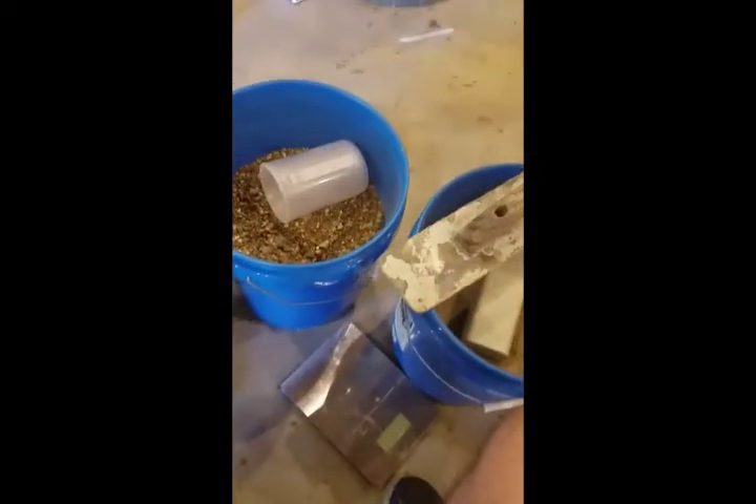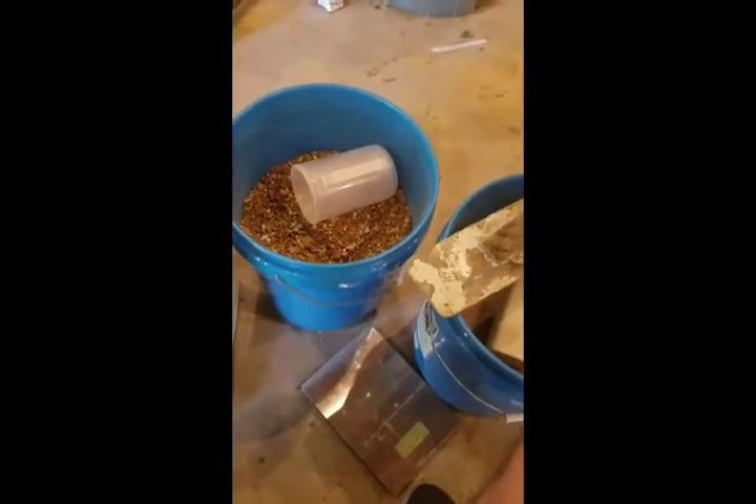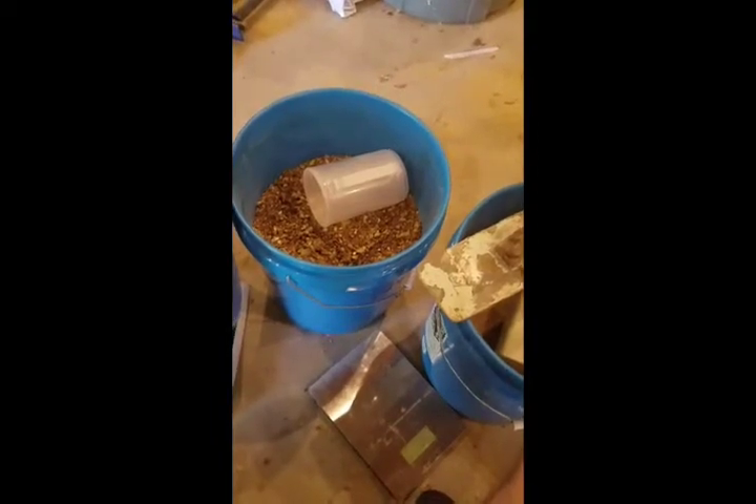Probably the next biggest concern everybody has is how much of which media to put in there. I change my mixtures with each different casting I'm doing, depending on what type of casting, how big it is, how many details there are. So I'm going to show you real quick how I determine that.